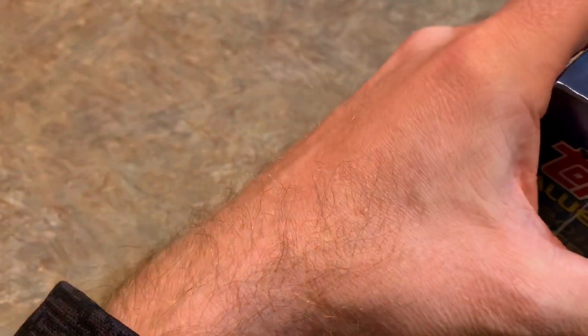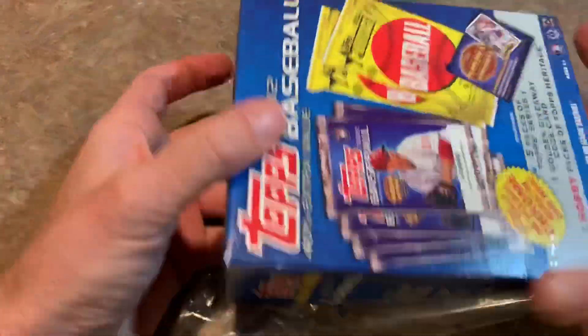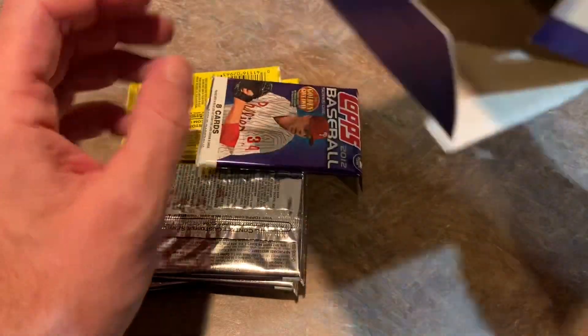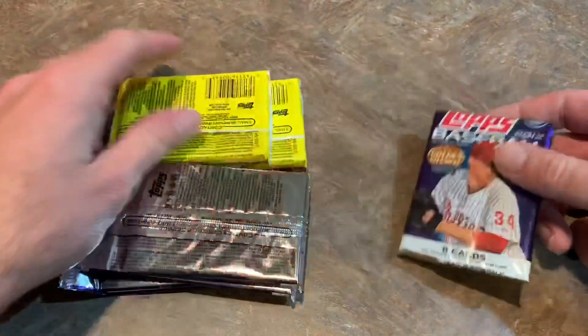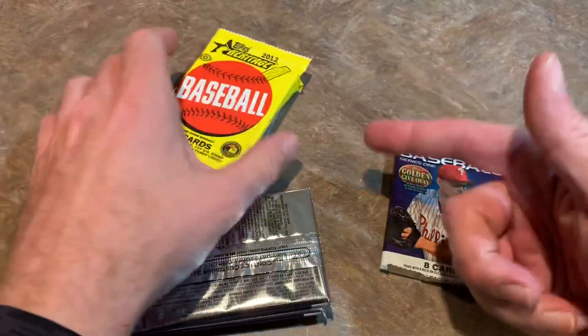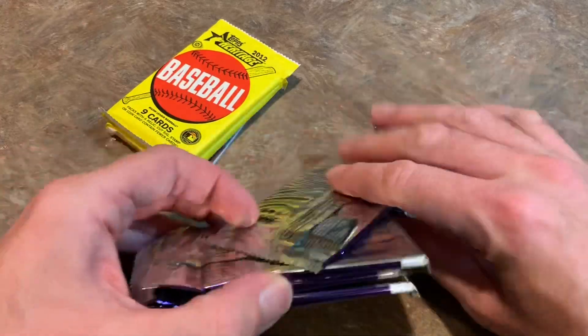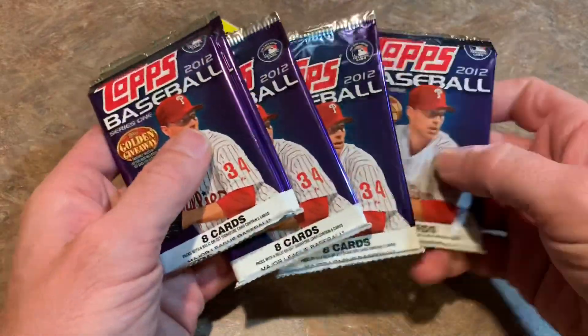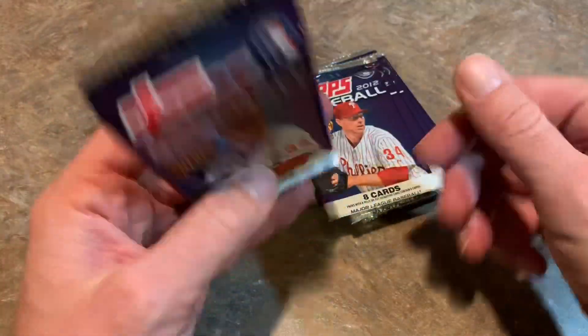I wasn't collecting in 2012, so I'm not exactly sure what could be in here in terms of good rookies in Series 1. I don't think there are any off the top of my head that are going to be valuable from the Topps packs, but we'll see. This is kind of like your typical blaster box — they probably used to sell these at Walmart or Target. Here's all of our stuff inside. We've got the two Heritage packs — we'll save those for last. That might be the chrome refractor card, and five packs of 2012 Topps featuring Hall of Famer Roy Halladay on the front.